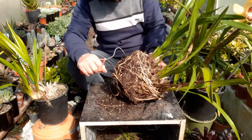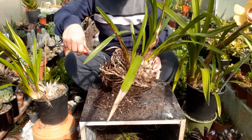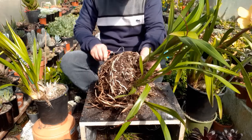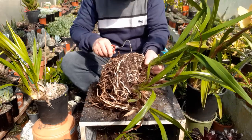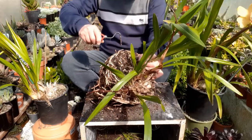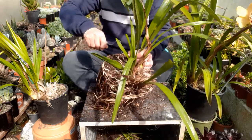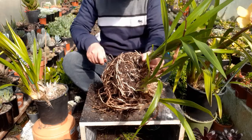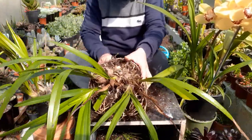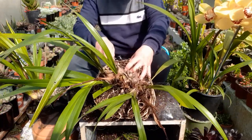All you need to do is just loosen it up — gently tease up the roots, particularly this part above. Repotting of Cymbidium is a must because there will come a time when all you have are dead roots, which will affect the growth, development, and flower production of your Cymbidium. At the same time, when you repot it will be an opportunity to divide your plants so that you come up with not just one plant but two or three more. So I'll just loosen up the soil and then we proceed with dividing this crown into two parts.